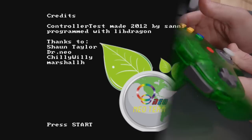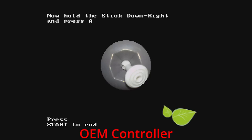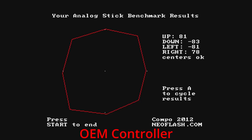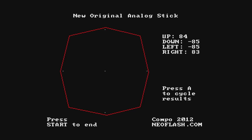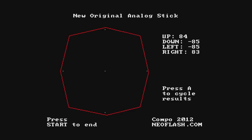The first test we're going to do is the controller test by Sani, which asks you to push the controller stick to different positions — press up then A, and repeat through all the pictures. The results show the endpoints of the actual controller stick inputs. This first pass was with the stock N64 controller. Mine is a little bit loose, so these results are not going to be with a brand new OEM N64 controller. The testing tool can also show comparisons against a brand new original analog stick.